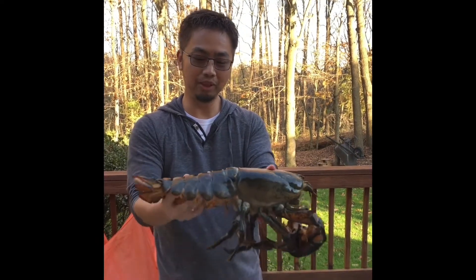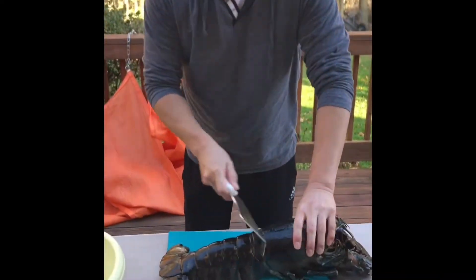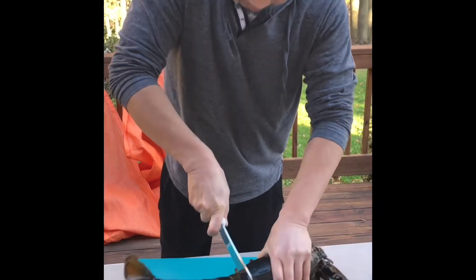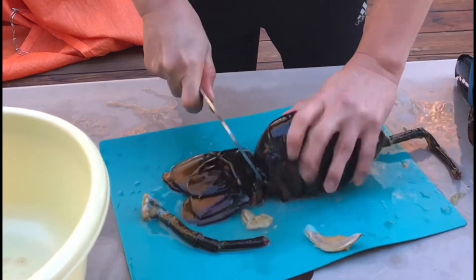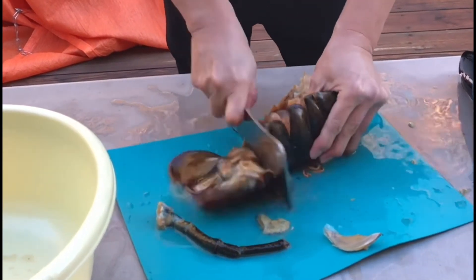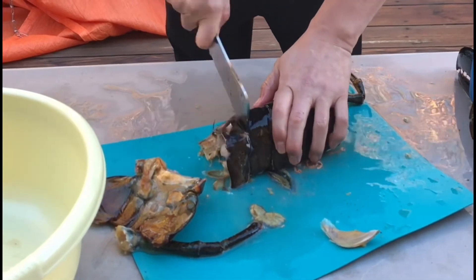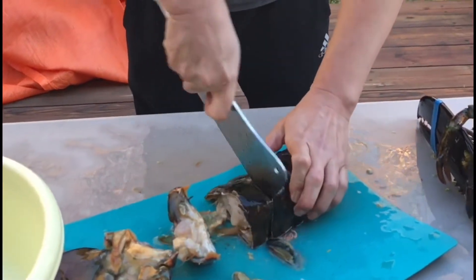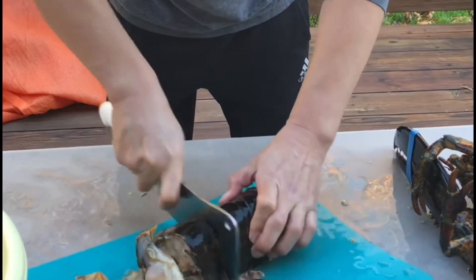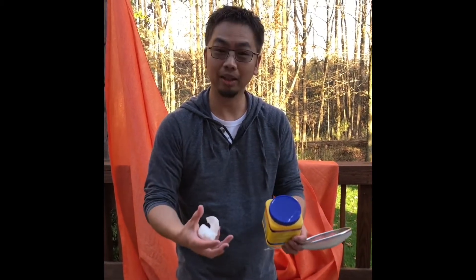The body part, I don't think we'll be using as part of this meal because I think the tail is probably good enough for you. Now that we're done chopping up the lobster, what we're going to do is add a little bit of cornstarch all over the lobster, give it a little toss, and we're going to fry it up.